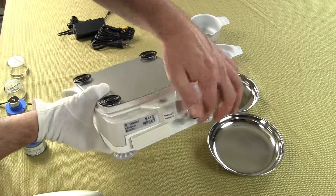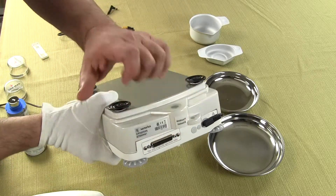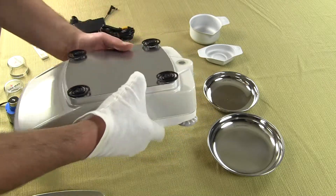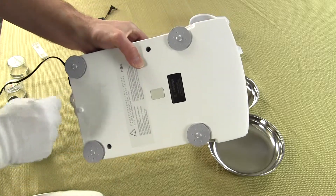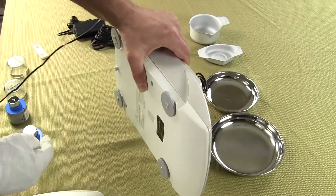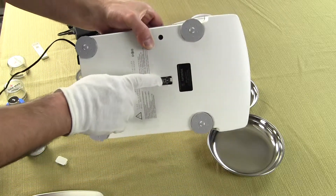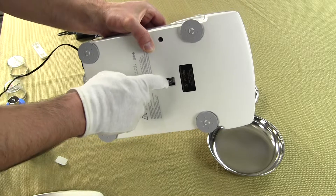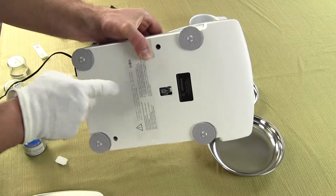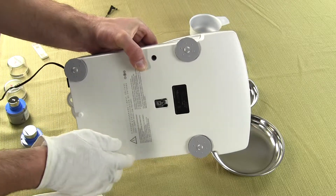On the rear of the balance we have our power adapter connection and also an RS-232 interface. You can set this up so it goes to a Sartorius printer — there is an optional printer available. On the bottom of the balance is an underhook. Sartorius does sell an underhook accessory if you want to hang something beneath it, with approximately a three millimeter thread.